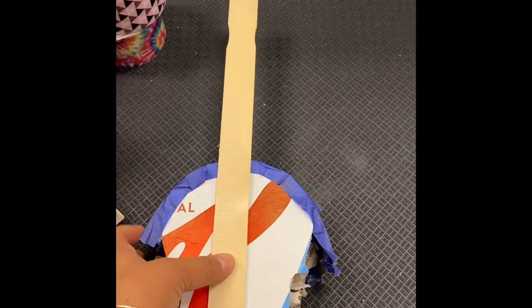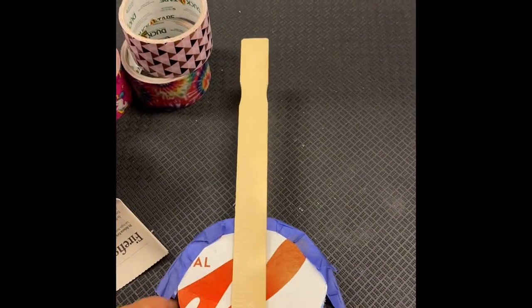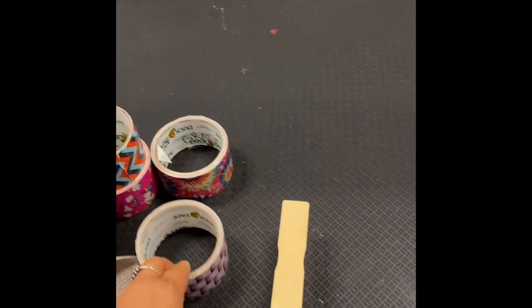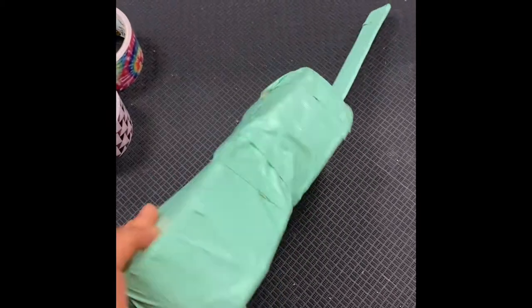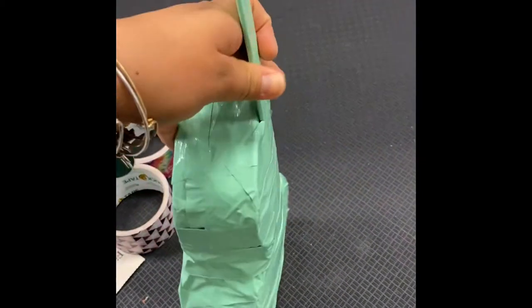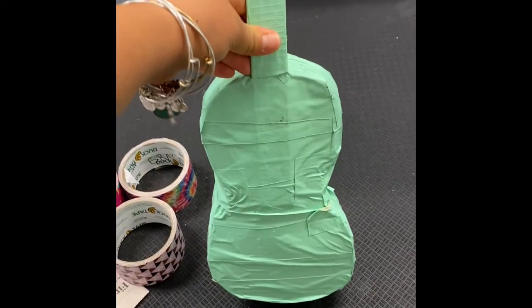Once you have taped all the parts together, take your fun decorative duct tape and cover the entire violin all the way around. Once you've covered the entire thing, you will have your finished product — a cereal box violin, all done and ready to go. The top side of the violin is the side where the paint stir stick is. As you can see, it has a nice shape and it's ready to go — a great tool that we're going to be using.